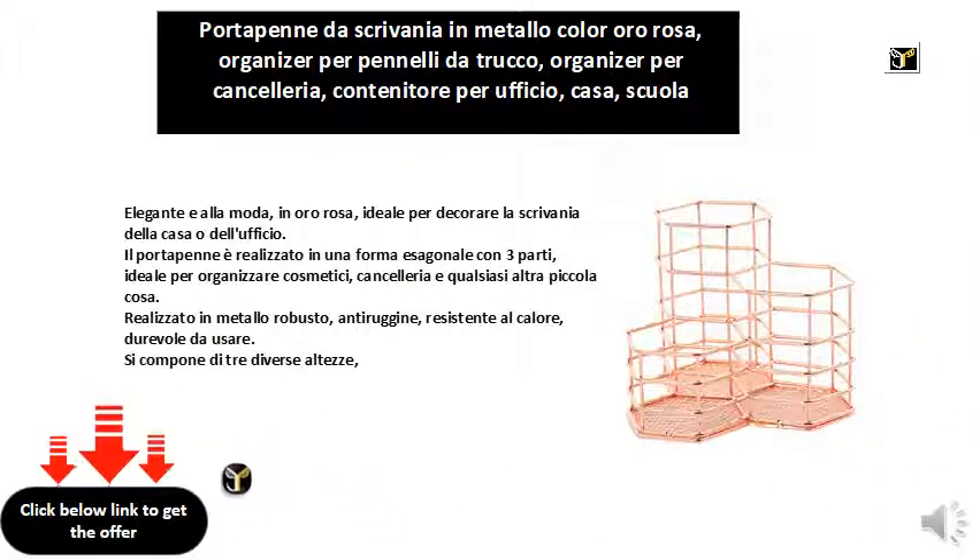Made of sturdy, rust-proof, heat-resistant metal, durable to use.